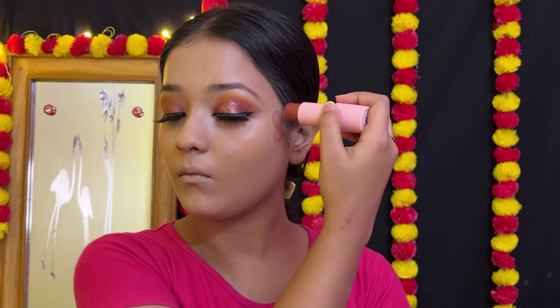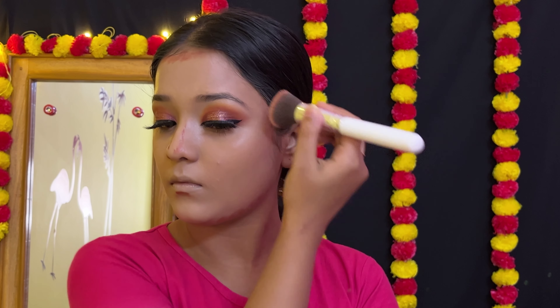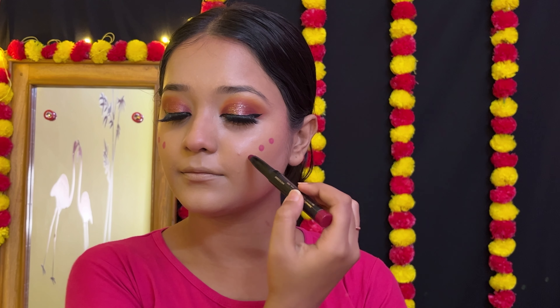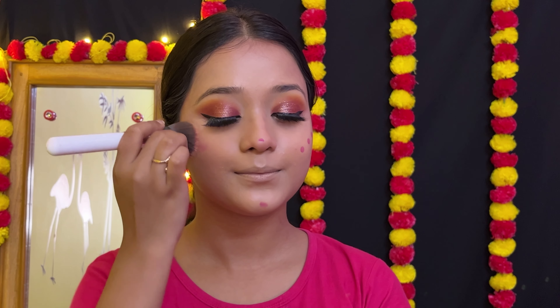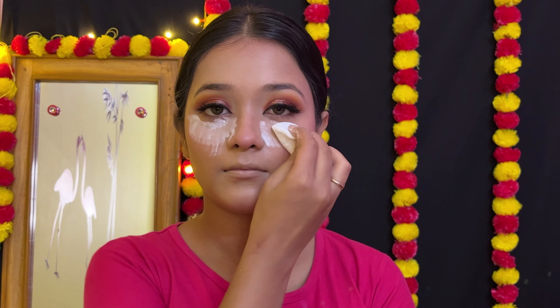This is the wedding guest makeup look. If you like the cream contour, you can apply the lipstick to the face. I will make the cream contour and set my face. This is a good finish.